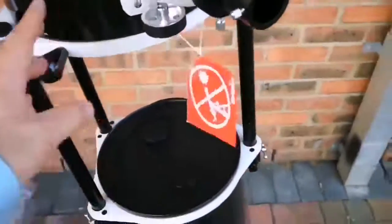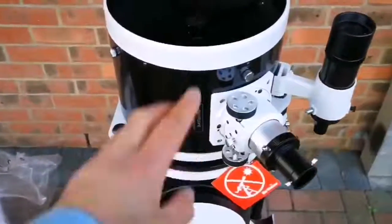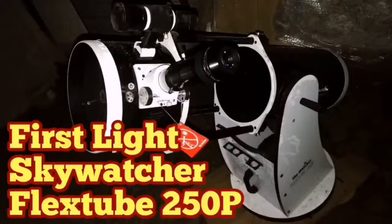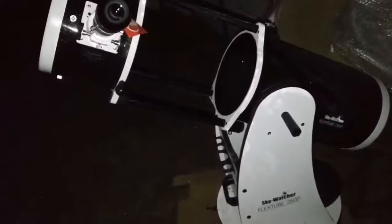I can just dismantle it now - putting all the lens caps on, collapsing the telescope back. I've put the telescope down, put the cap on it, and now removing the viewfinder. I've found that this 10-inch Sky-Watcher is easier to use than the 12-inch - the 12-inch is a bit too cumbersome and too big even for lifting and unfolding.